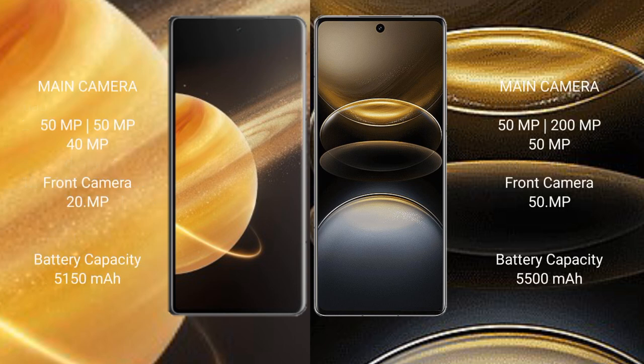The Honor Magic V3 features a triple rear camera setup: 50MP plus 50MP plus 40MP, and a 20MP front camera. The Vivo X100 Ultra features a triple rear camera setup: 50MP plus 200MP plus 50MP, and a 50MP front camera.